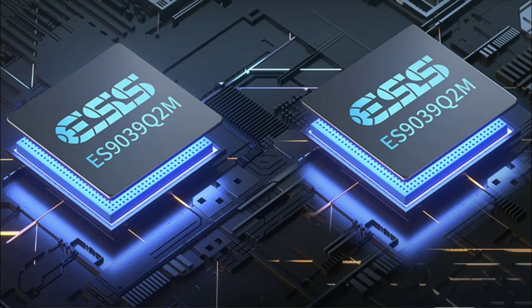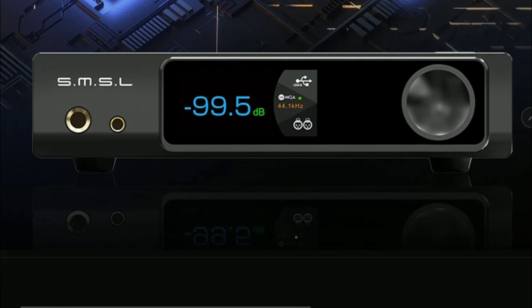It comes with Bluetooth 5.1 for high-resolution audio, supporting LDAC, AptX HD, and AptX Adaptive. It also features a colorful OLED display on the front, giving you a nice-looking readout of what you're setting up with the unit.